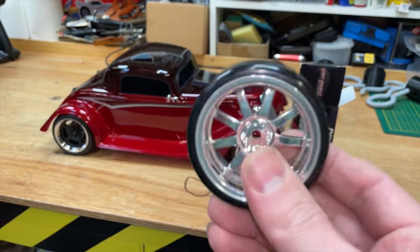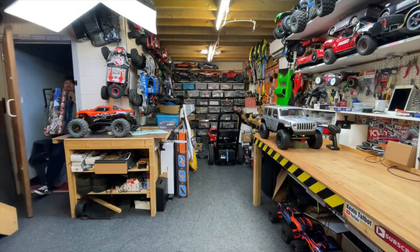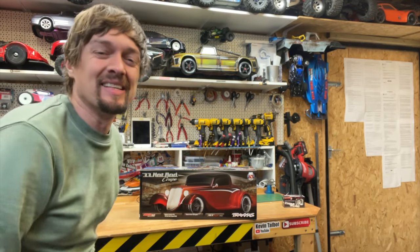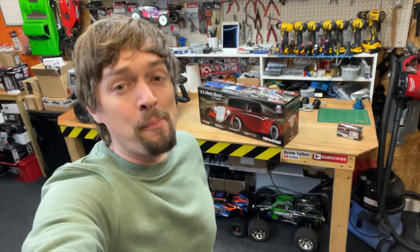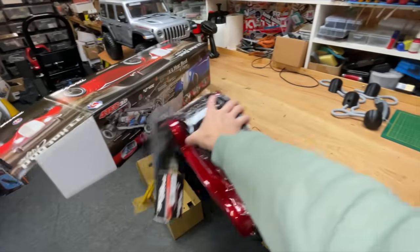In this video, we get these sparking drift tires and we fit them onto this radio-controlled hot rod. It's Christmas every day! We got a new toy, and it is a radio-controlled hot rod by Traxxas. In this video, we're going to unbox it, have a look at it, and then take it out for a rip and see what it's all about.